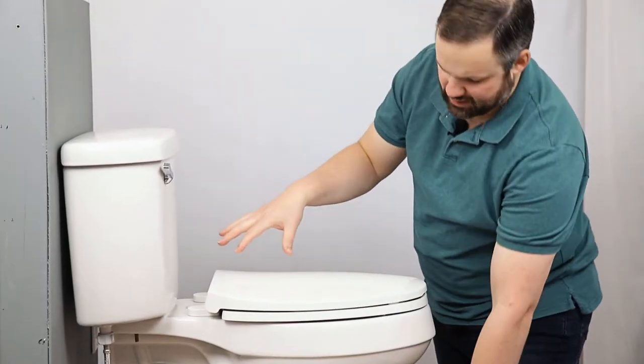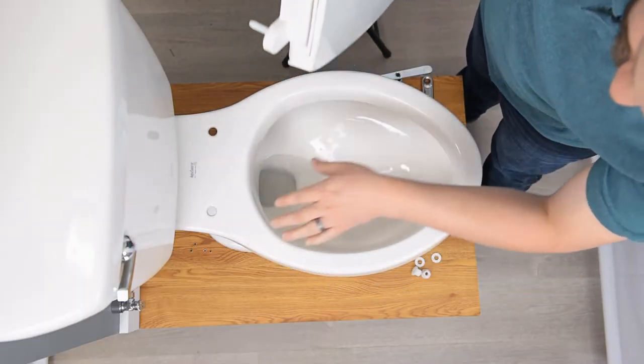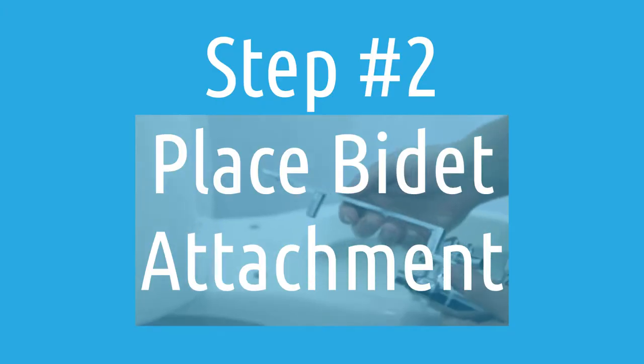The attachment is going to sit between your existing toilet seat and the rim of the toilet itself.